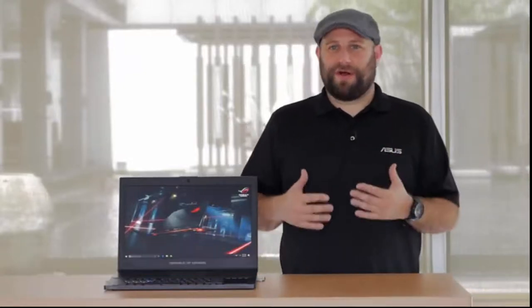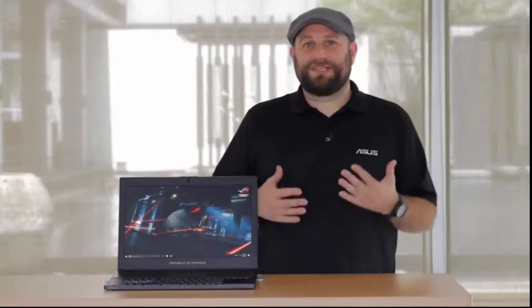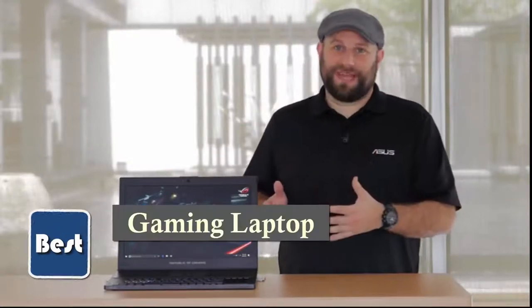Hey, what's up guys? This is Greg from ASUS and I am at ASUS headquarters in Taiwan. We're announcing a lot of great new hardware at the show, but one thing I'm really excited about is the ROG Zephyrus GX501 Ultra Portable Gaming Laptop.